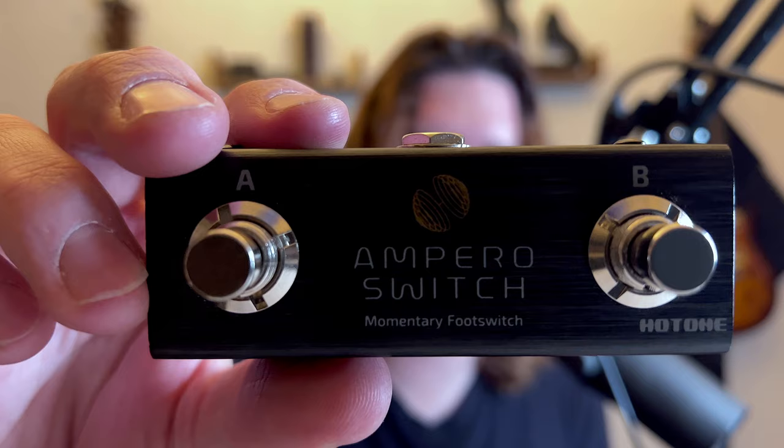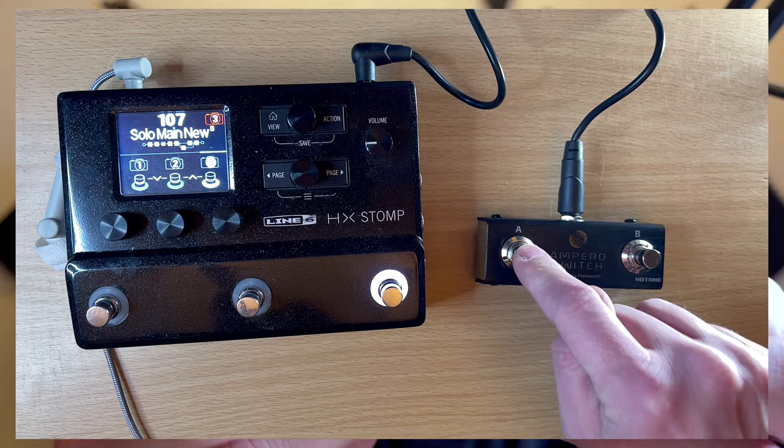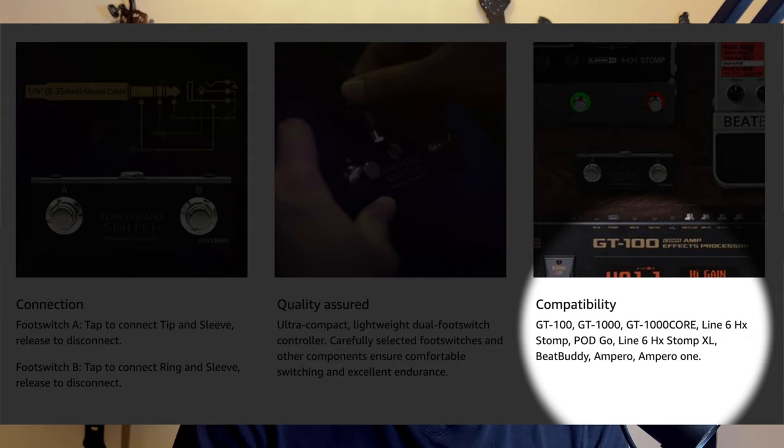Hey guys, in today's video we're checking out a cheap little two-button momentary foot switch that you can get to add two extra buttons to control some of your gear. I'm going to use this with the HX Stomp today, but it's a good way to get two extra buttons out of something — you can use this with some Eventide stuff, a Helix, or anything that you need two extra buttons for.